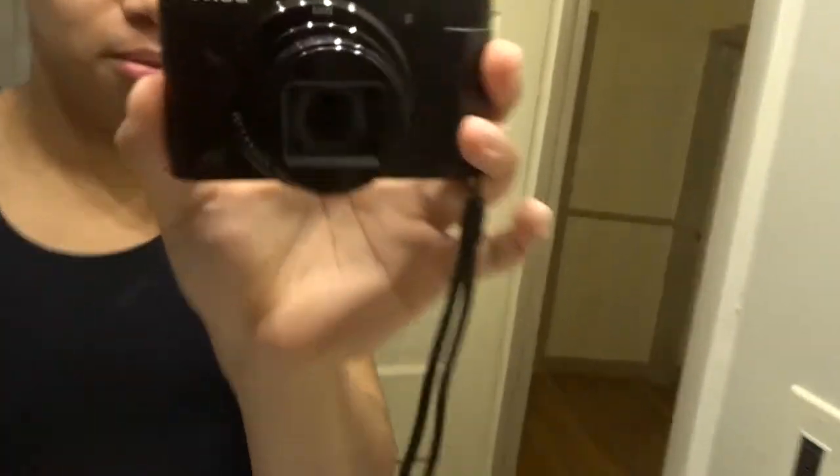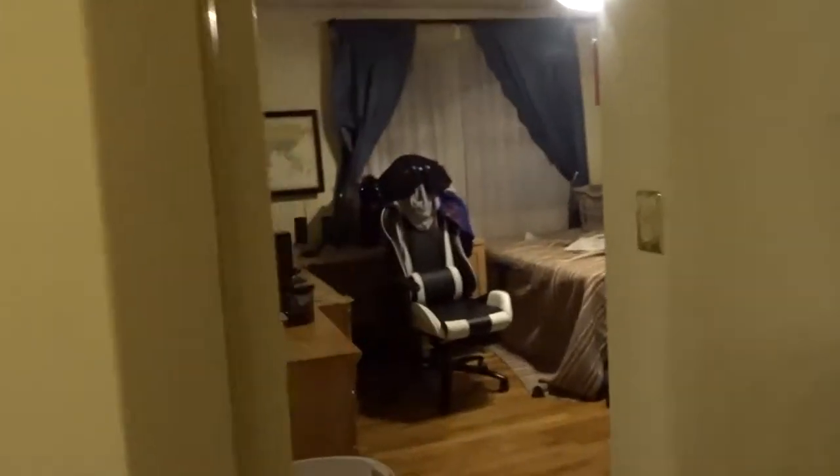I told y'all I was going to get a new camera. This is a Sony megapixel camera with the flip-up. Now I got a better tour of the room.